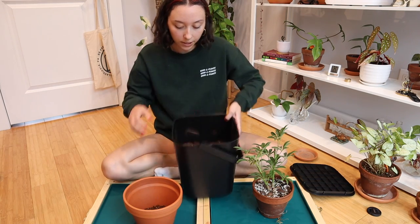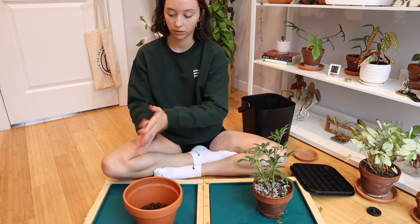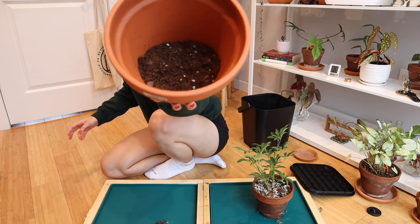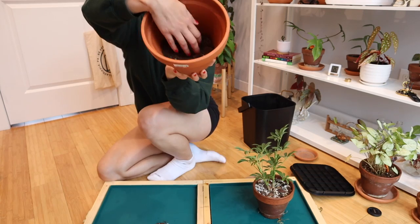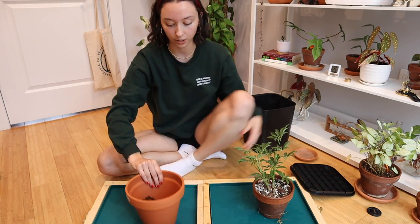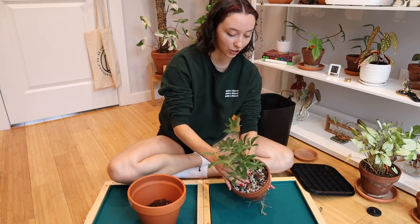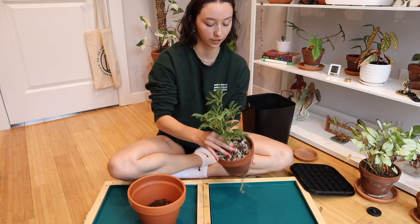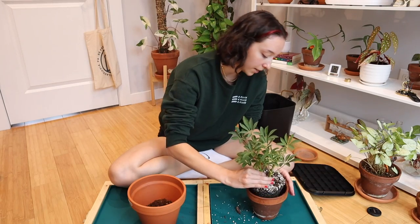That looks pretty good. I'm going to make a little bit of a hole — put in about 2 or 3 inches of a base. Hopefully you can see a few inches of soil in there, and then make a little hole in the center. Then I'm going to gently shimmy out this plant and see how it goes, because it's so overgrown. And there we go — it wasn't that bad.